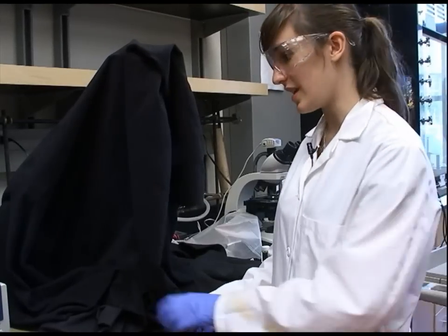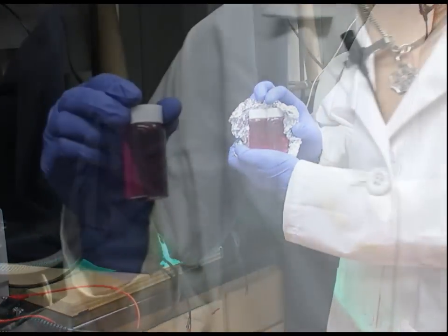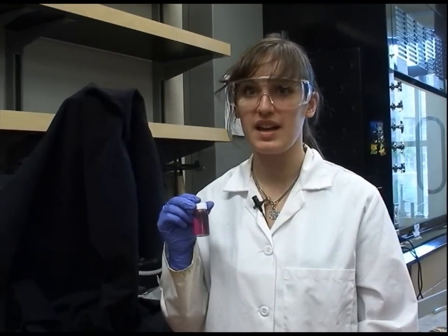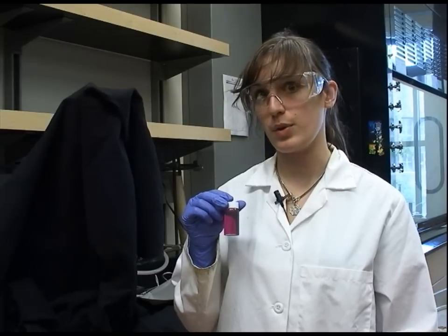After 24 hours under the LED the conversion process is complete. The shift in color is extremely obvious and the absorbance spectrum should display a decrease in the original silver nanosphere peak and the development of a new peak for the silver prisms.